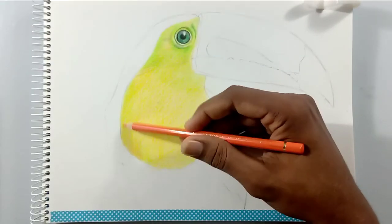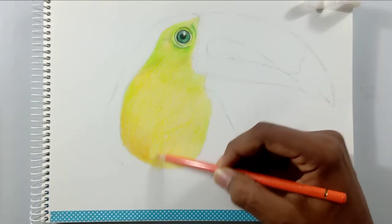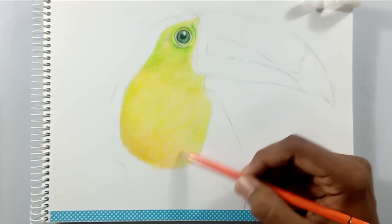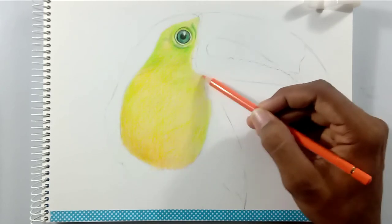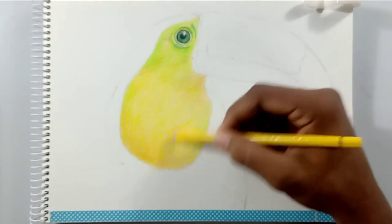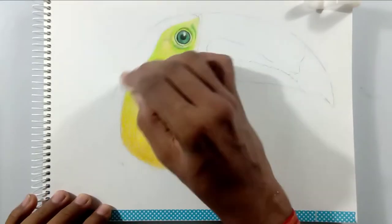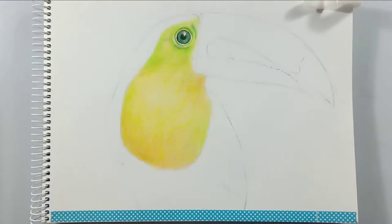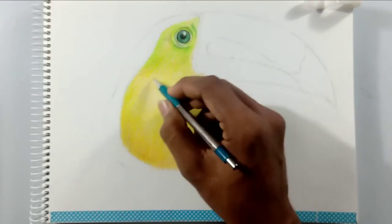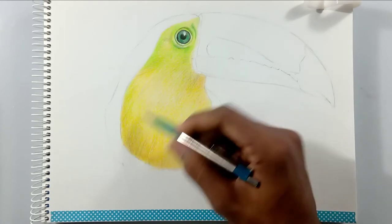I am using an orange color pencil on the bottom of this area because it has some contrast on the picture. This is a colorful bird so it has a lot of colors in it — please take care of it. I'm using a 0.5 mechanical pencil for adding the highlights or the textures in the other areas.